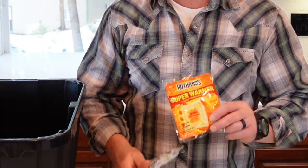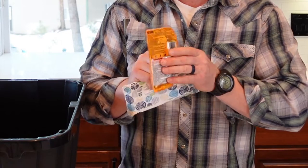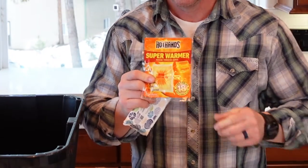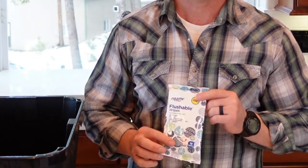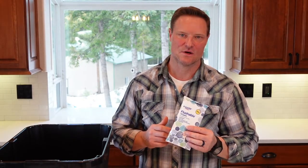We have an 18-hour super warmer — like a hand warmer but much bigger. You can put it on your kidney area if you're getting hypothermic, on your hands, or in your shoe. For hygiene and comfort, I always like to have baby wipes — Equate brand from Walmart, under a buck for 18 wipes. As these sit they will dry out, so rotate your stock. If you have room, like in this upgraded box, you can also fit a full roll of toilet paper.